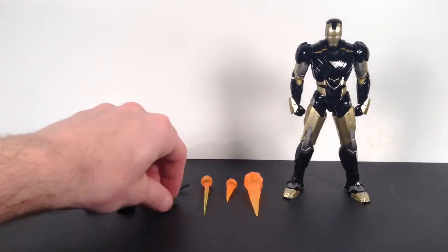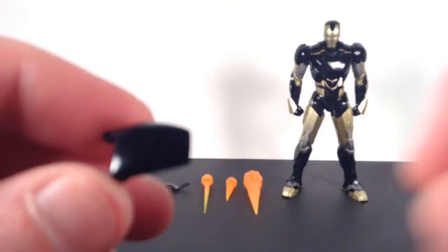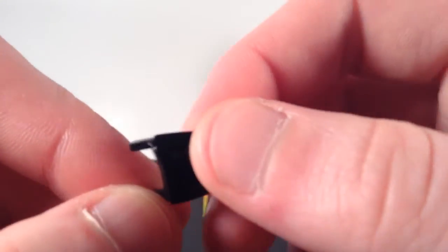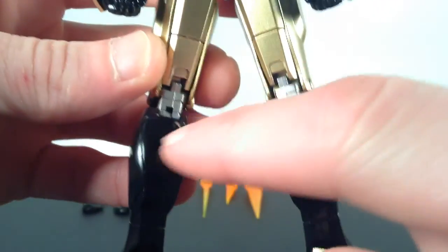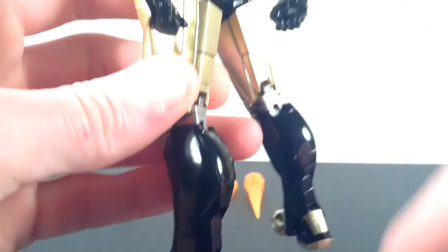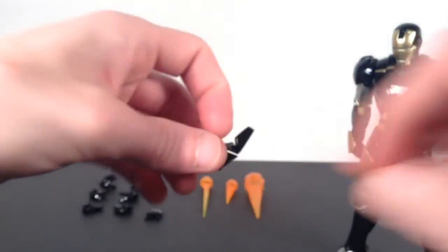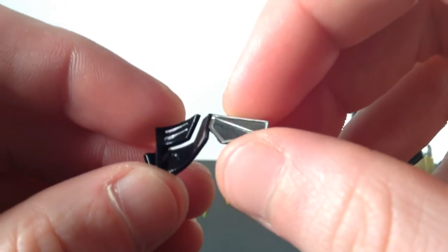For the flaps, he comes with a pair of each. One pair goes on the back of his legs, right on the calf — it looks like black plastic. To interchange it, you get your fingernail up under the piece and pop it off, then pop the new piece on so it looks like he has his light flaps out. That's pretty cool.